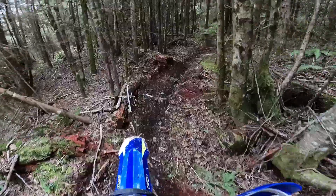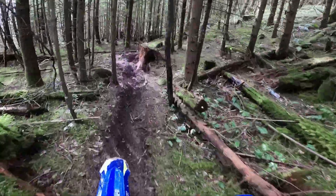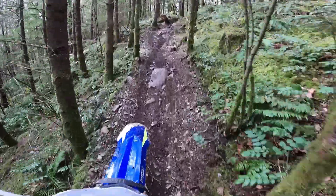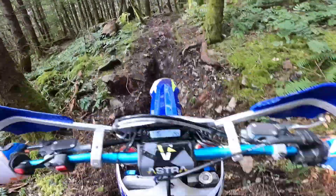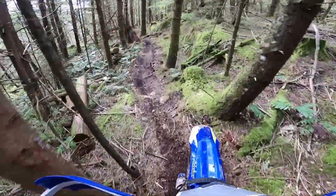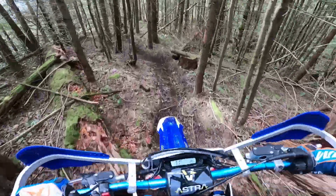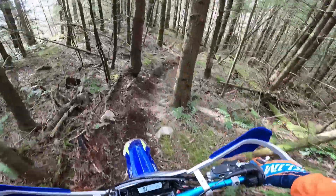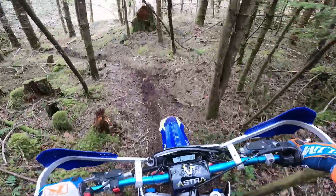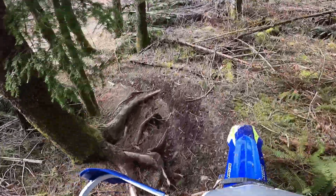I was trying to do this whole trail with no dabs but those tight trees got me there. I had to make a slight adjustment on the idle screw — the bike was just shutting down going down hills. The idle screws on these are very sensitive so you don't want to go too far, but a half turn seems to have cleaned that up pretty nicely.